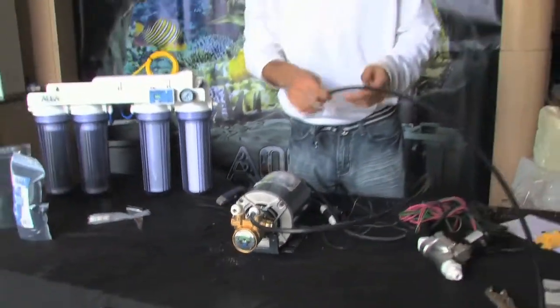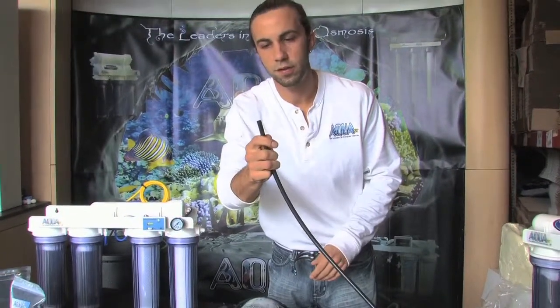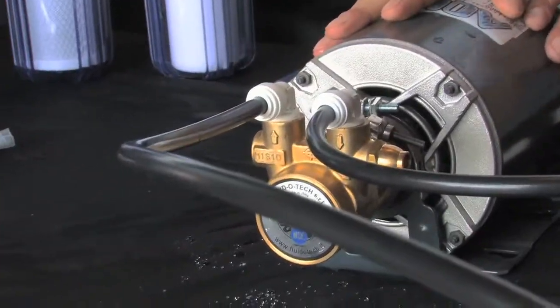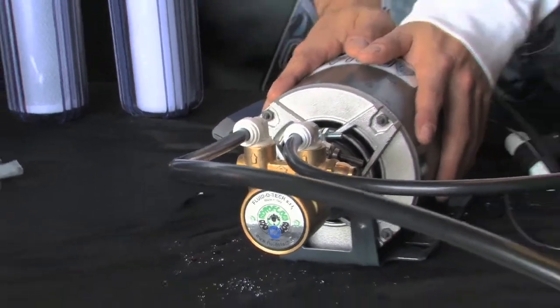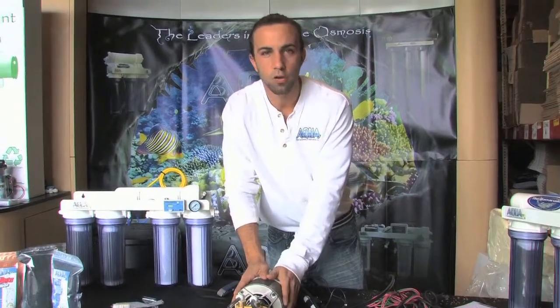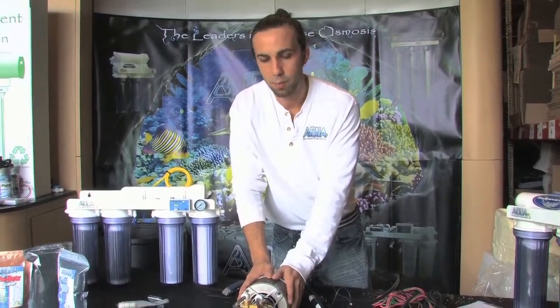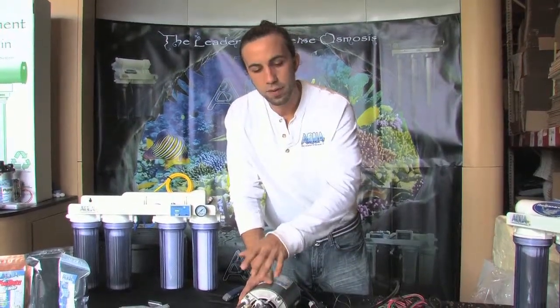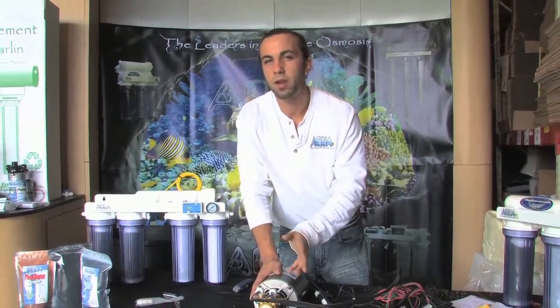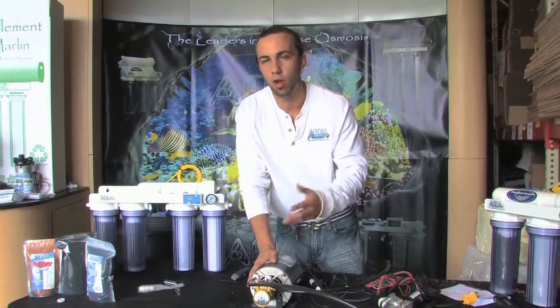The same line that was just previously being fed into my system is now going to come out of my booster pump to allow the water to be fed into the unit. One question I get a lot is: does the orientation of the booster pump matter? It certainly doesn't — you can mount the pump vertical, horizontal, pretty much in any fashion. All that matters is that you get the directional flow correct through the pump. Operating the system in this fashion, we want to keep the pressure about 80 psi, no greater, because we're passing through the clear canisters. However, if we go post clear canisters, we can operate the system at about 100 psi, getting you a little bit more production and also cleaner water.